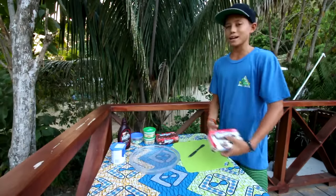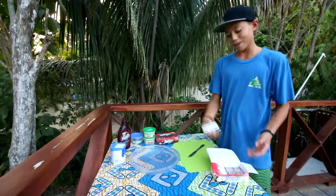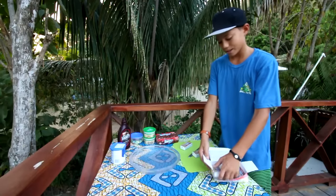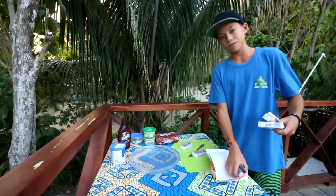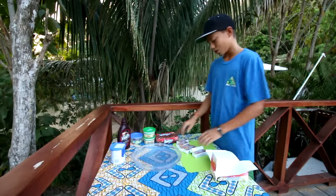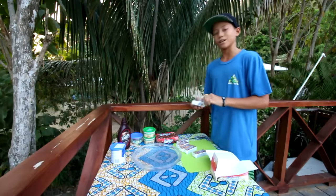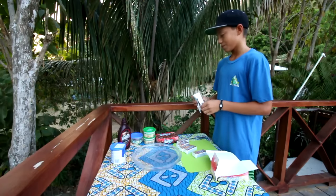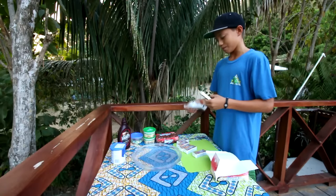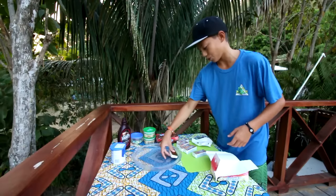They don't sell normal sized ice cream sandwiches here, so we're going to have to make do with little mini ones, but that'll be fine. I got six of these minis — six vanilla, six chocolate. The bottom layer of this cake will be made of vanilla minis, the top layer will be made of chocolate, and then we're going to coat the entire thing with icing.